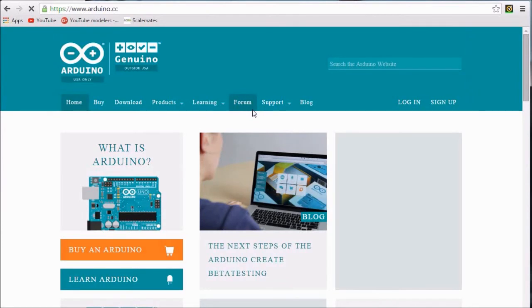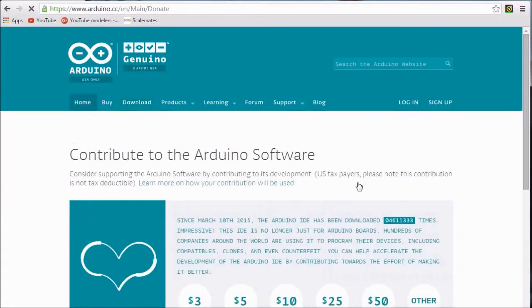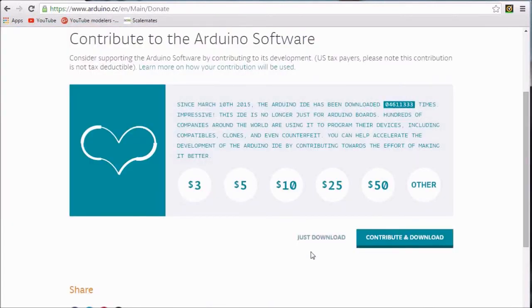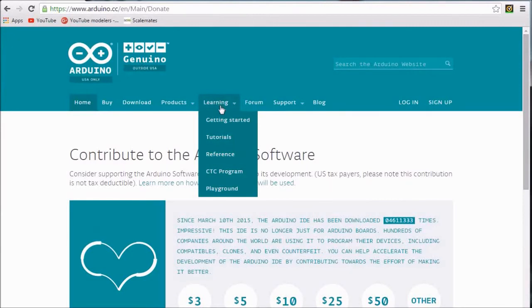Once there, just click on the download tab, and then we choose which version of the program we want to install. I'm installing on a Windows 7 machine, so I'm just going to click right there on the Windows installer. While it's downloading, I want to draw your attention to the learning tab. There you'll see there's a getting started section that helps anyone who's brand new to the Arduino and introduces you to all the little ins and outs. And then there's a whole bunch of great tutorials, especially on how to program in C, so that you can write sketches for your Arduino.